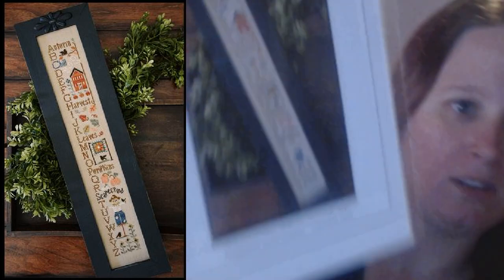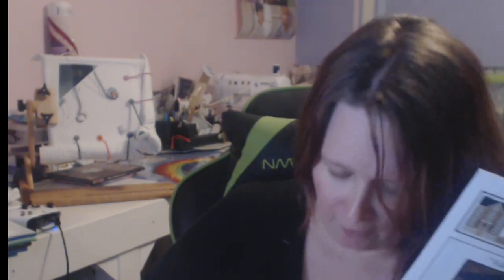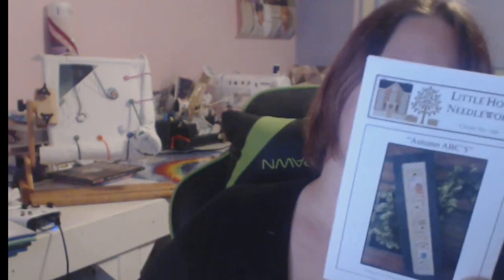Here is Autumn ABCs. I'll take this one out of the package since we are going to be doing it. I will definitely be starting this no matter what. This is done with Classic Colorworks — I believe I had to switch out one color for DMC. It was Fallen Leaves that I had to switch out for DMC 920. It looks like this — it's coming off much whiter.